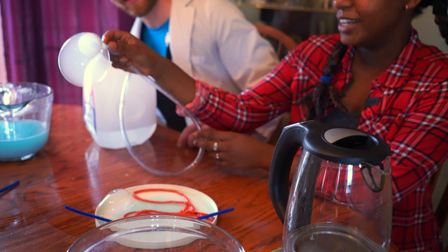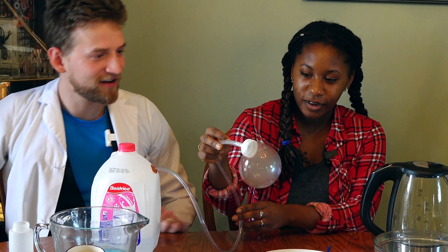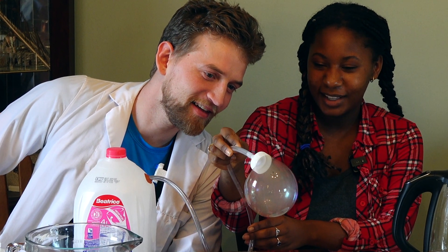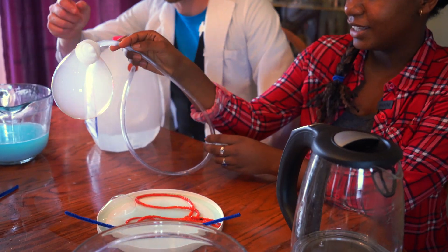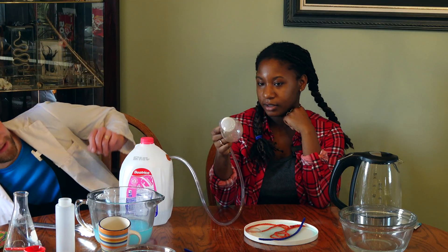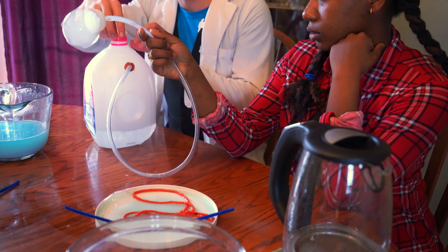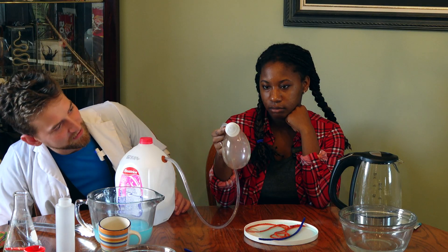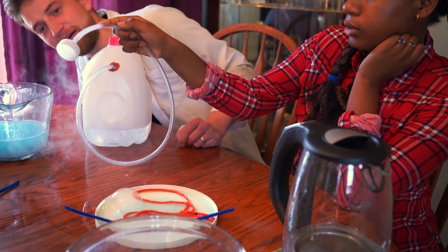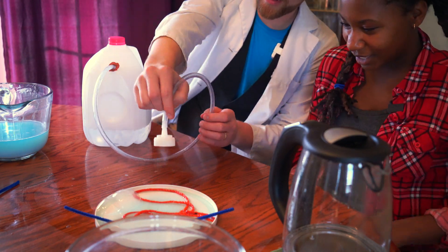Super cool! So if we pop this now... I think we need more dry ice. Okay, so maybe that's too much dry ice. Let's try that again.